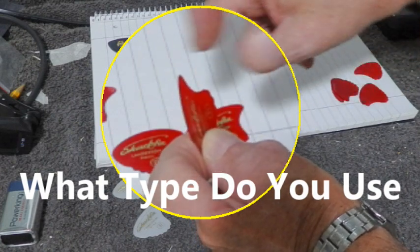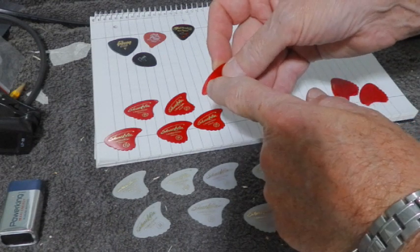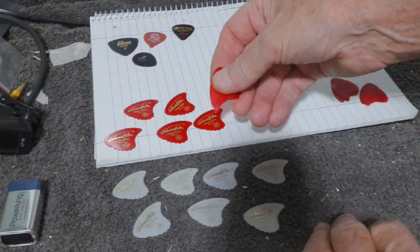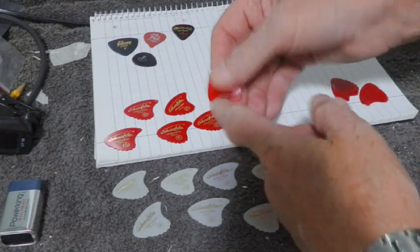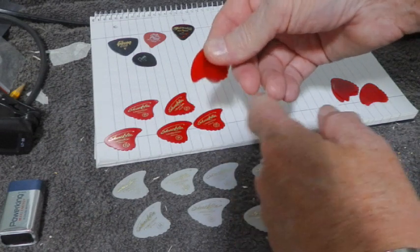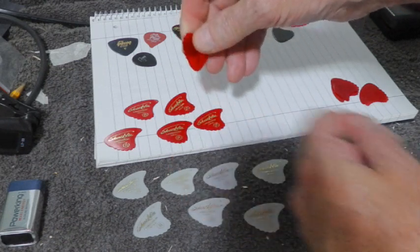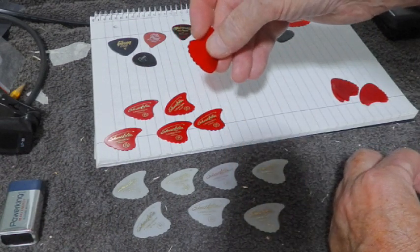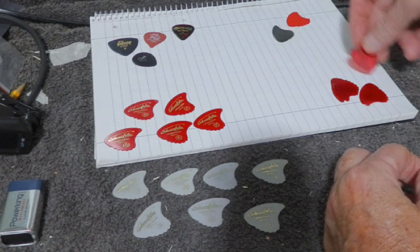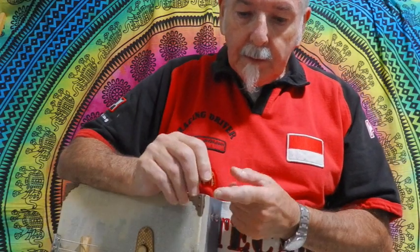They do me just fine. That's the current one I'm using - I can tell because it's got teeth marks in it. It does a great job. It's got three sides to it: a pointed one there, that side there is like a standard pick, and this side here has a serrated edge. I'm going to give you a demonstration on all three sides.